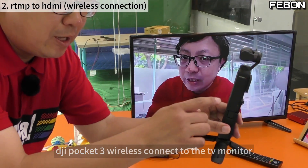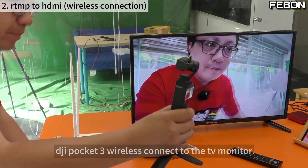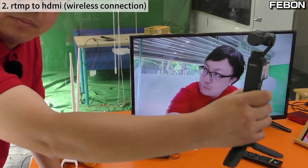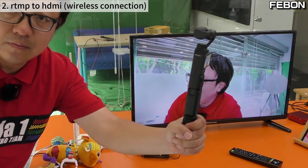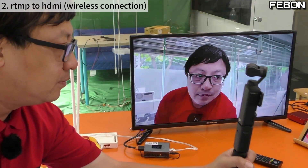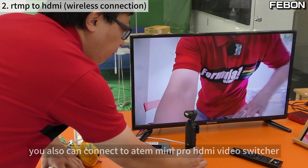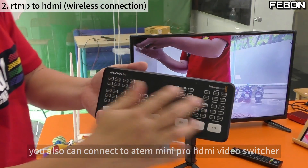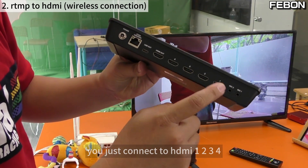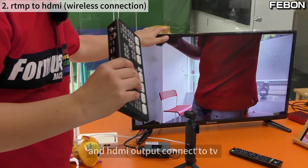The DJI Pocket 3 is now wirelessly connected to the TV monitor. You can also connect to the Ant Mini Pro HDI switcher — just connect to HDI inputs 1, 2, 3, or 4, and connect the HDI output to the TV monitor.